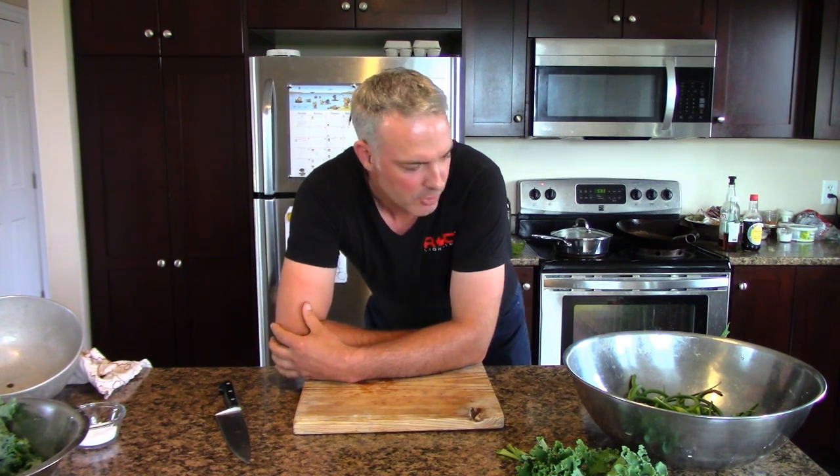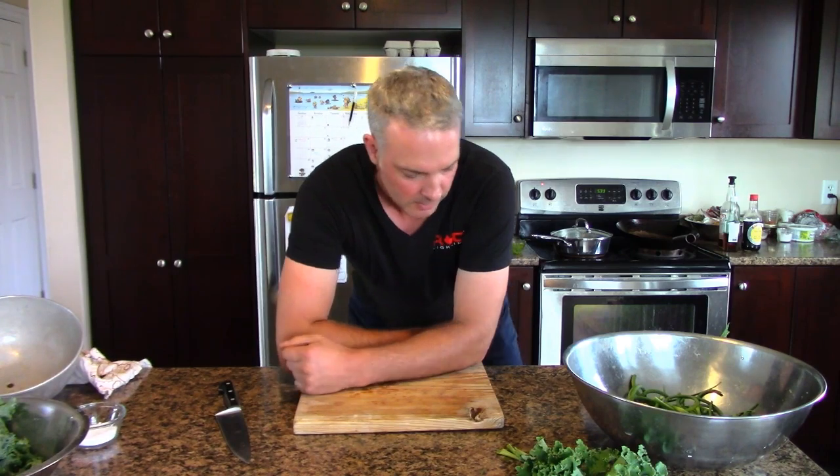Hey, it's Greg here with MaritimeGardening.com and I thought I'd do another one of those cooking videos. People have asked me how I cook my kale. I cook it lots of different ways but I thought I'd show you the most basic way that I do it. So let's get started.